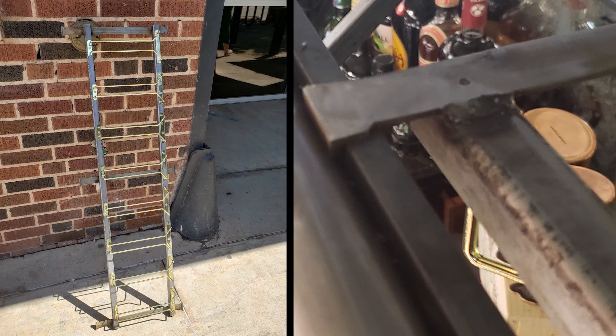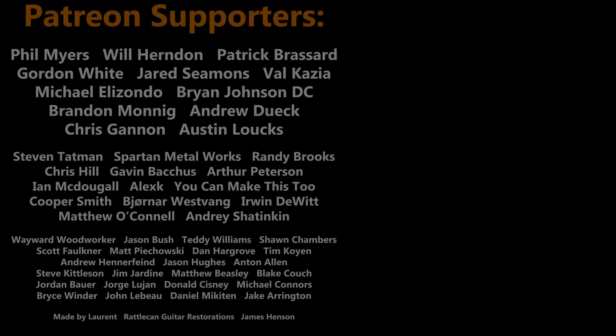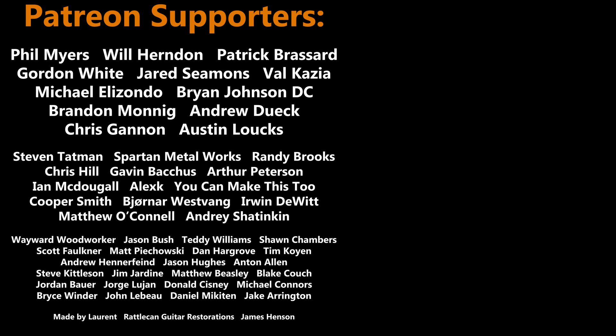If you guys want to support the channel, you can check the description for links to some of the products I'm using, or you could join this group of folks supporting over on Patreon. If you just want to see some more content, hit subscribe.